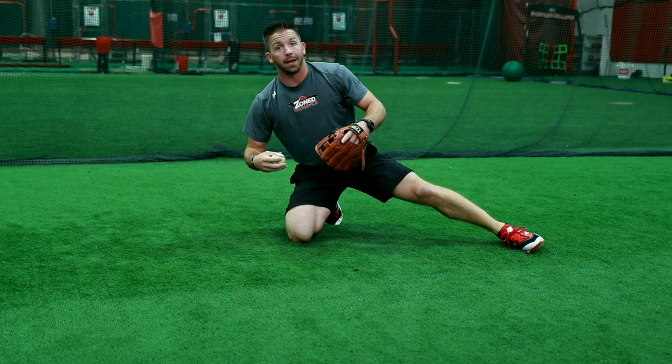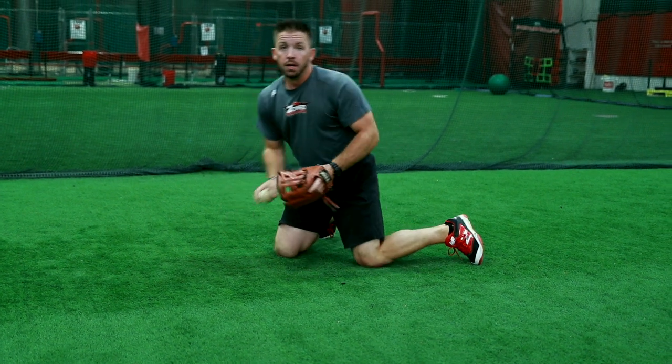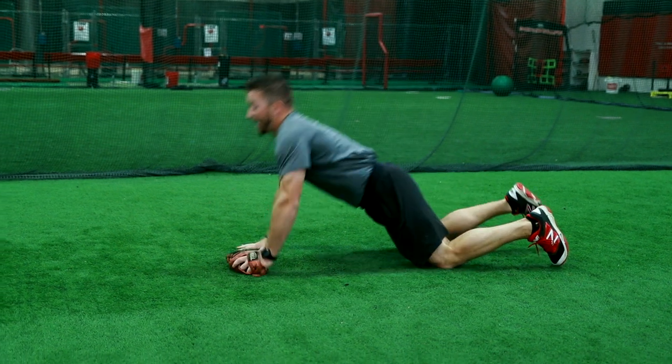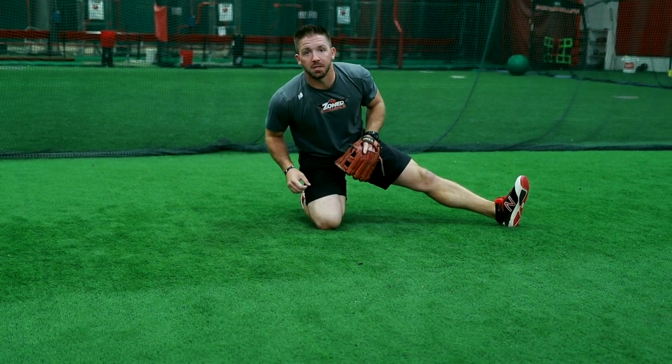Don't roll on your back. Don't fall backwards. We don't have enough time to stand up — it takes too long. Lay out to our backhand, pop to our knee and throw uphill to our second baseman.